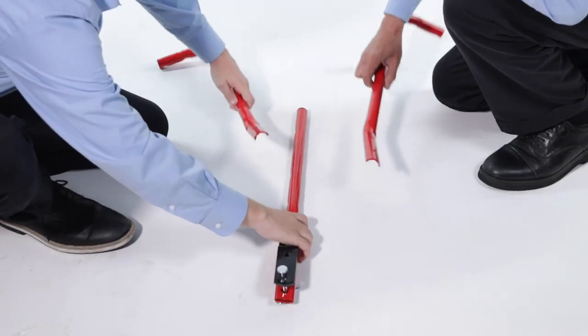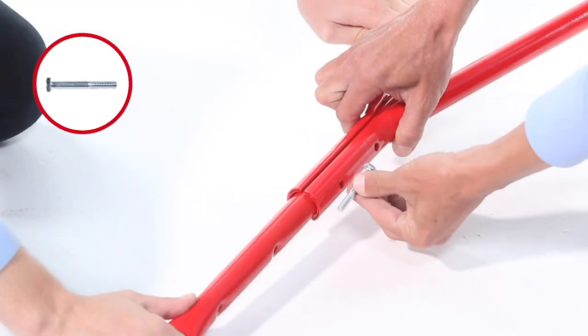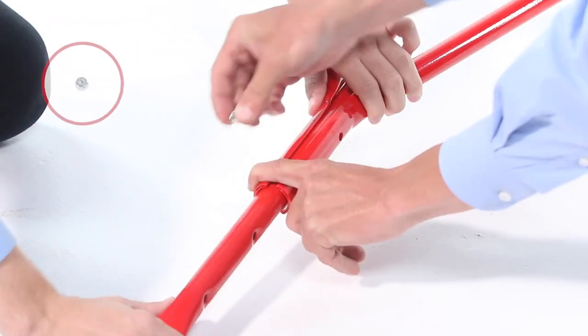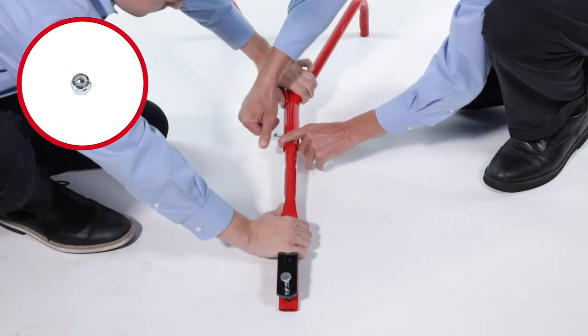Then, align the hitch support tubes and secure them with a 1/4-20 by 2-inch hex bolt, Part 22, and a 1/4-20 nylock nut, Part 32. Leave the bolts loose for now.